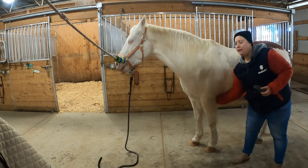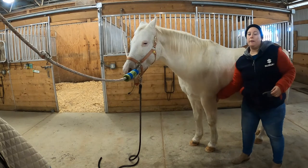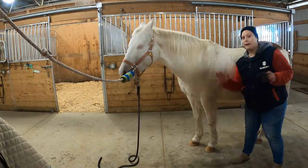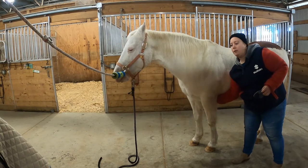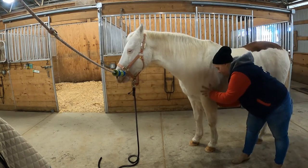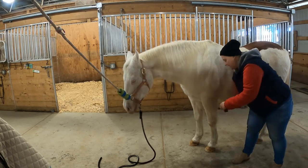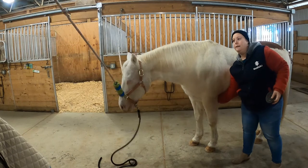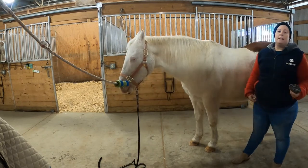The other spot to check is his armpits. They can get dirt up in there and if you don't search for it you're not going to find it. Always take a hand, check their armpits, make sure you don't feel any crusty spots. If you do, get your curry comb in there, get all that dirt out, and then check again to make sure there are no crusty spots left. That'll make sure he doesn't get irritated while we're riding.